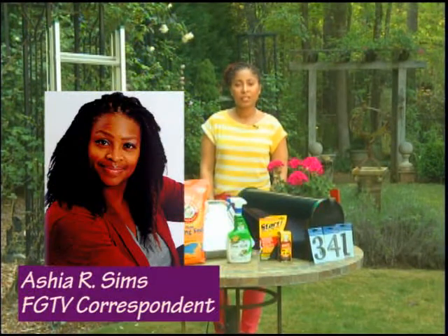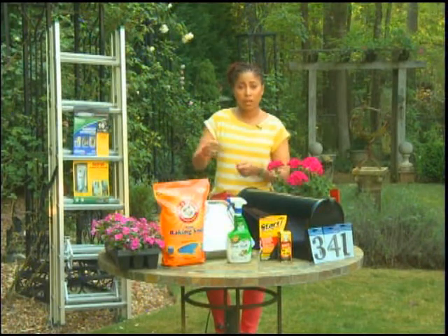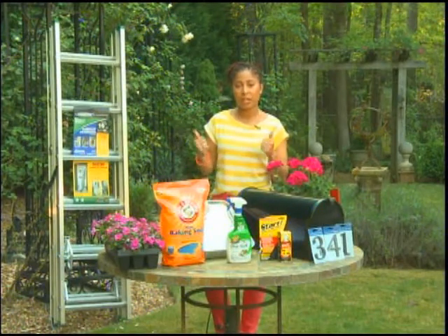That does make a lot of sense. Lawn equipment would need to be started occasionally and moved around, just like a car. Before using this product, I can't tell you how many times I've taken my paint sprayer or my pressure washer to the repair shop. Just pour this right in there and it clears it out and makes it a lot easier for you.